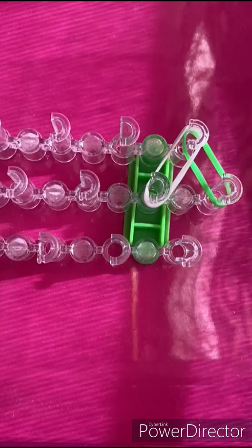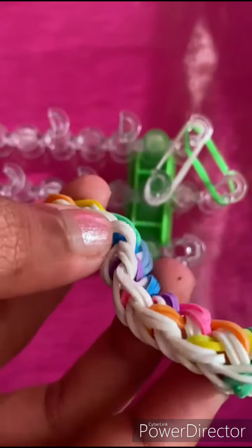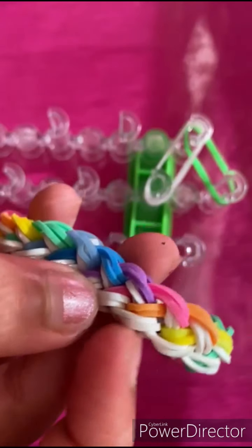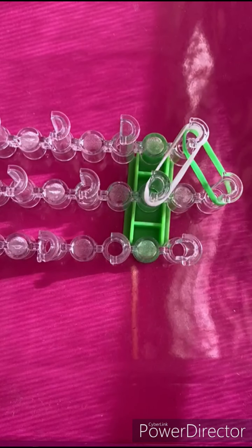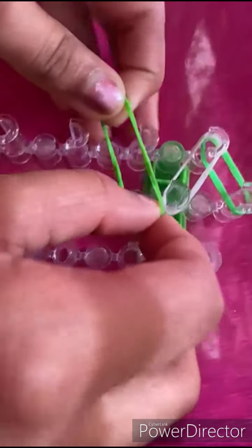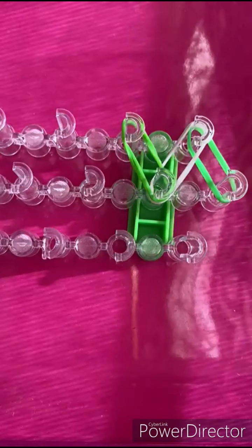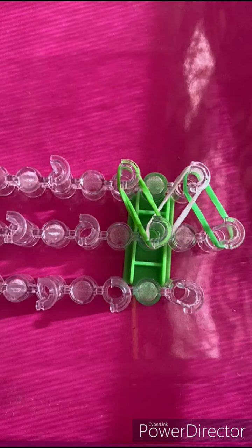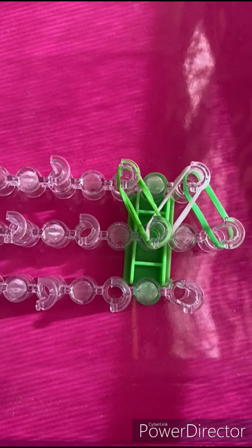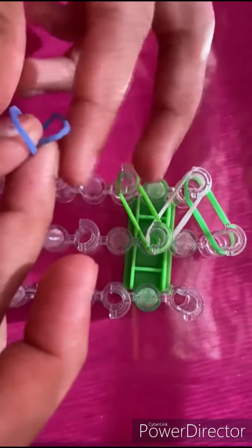In the first bracelet I alternated between white and rainbow colors, so this time I'm going to be alternating between green and another random color. Also, this is double bands I'm using, so make sure you do double bands — because without double bands it's not going to come out the same way we want it.